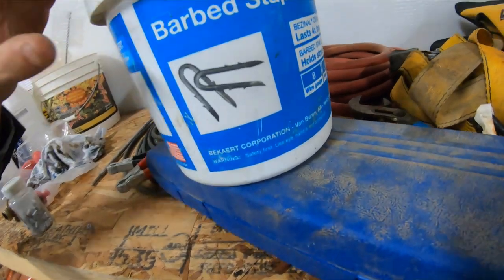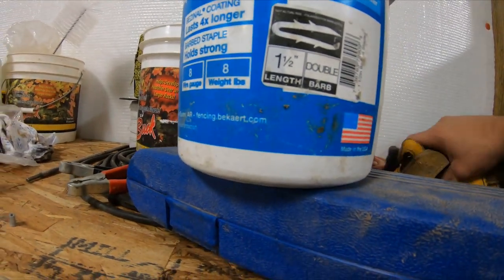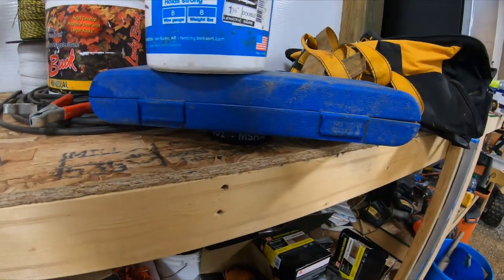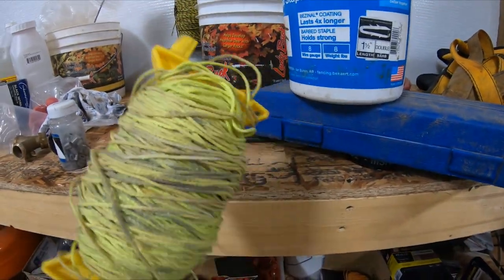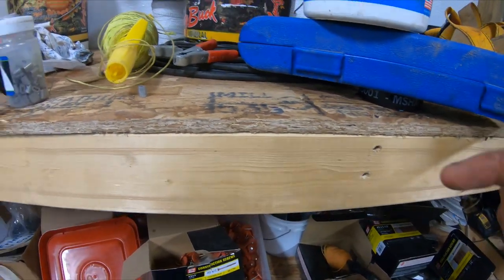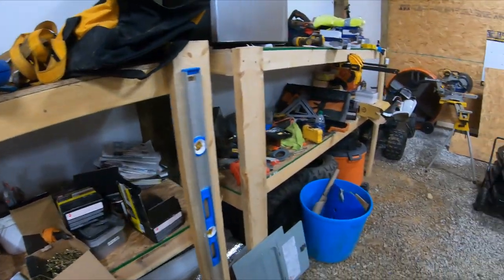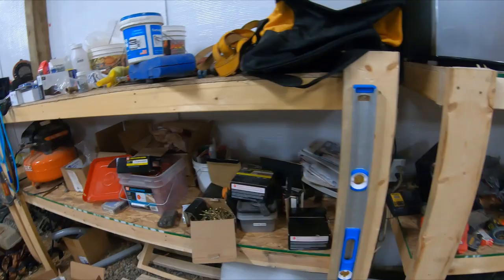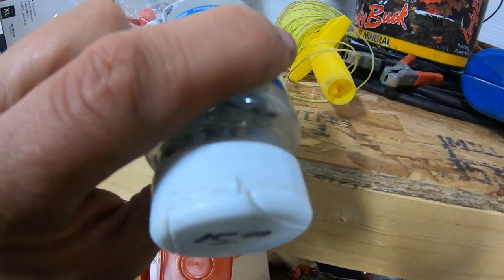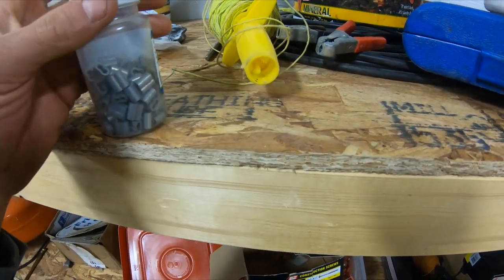I've got two-barb staples that are one and a half inches long — I believe I got those at Tractor Supply. Also, one more important thing is a string line. When you're doing your high tensile fence you want to be pretty well in line and straight, because if your posts are in and out it's going to put strain on your wire steeples. When you start really ratcheting them down, that's when you'll learn how much pressure is on a high tensile fence. Crimps come in a hundred count for about 15 bucks, but they go a long way.